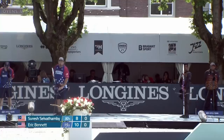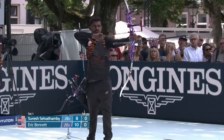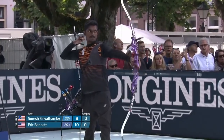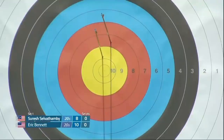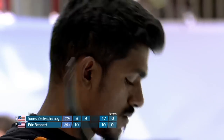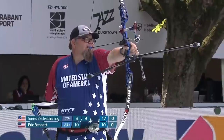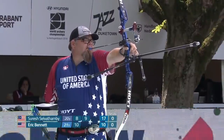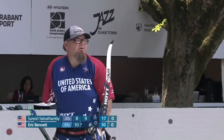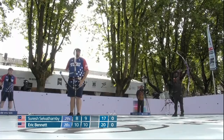Ten! What a cracking start. Ten! That was a nine. The sider worked well for Selvatambi. We've got a close-up of Bennett's draw there, using his mouth and his teeth. Ten! And this is superb shooting.